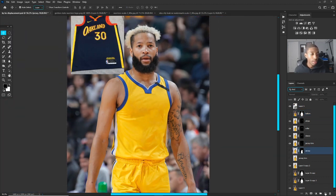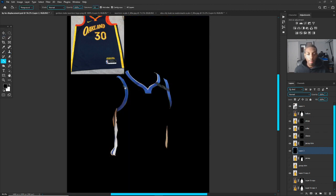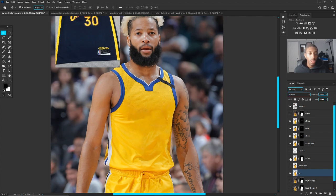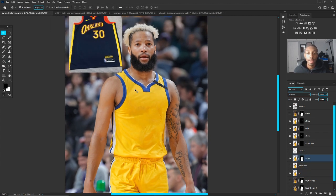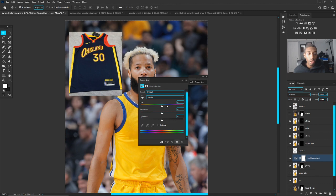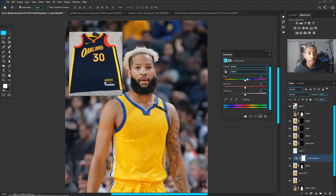I'll show you guys all the parts I have differently selected out — just add a paint bucket behind, like that. Now what we're going to do next is change the color of the jersey. I like to work on the color of the jersey first because it sets everything up. Go to Hue and Saturation, put one on, and drop the saturation all the way down.